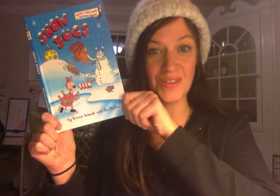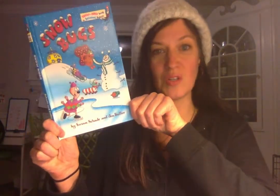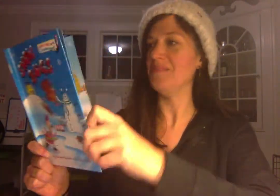Today I thought that maybe you might join me as we read a book. Today's book is Snow Bugs by Susan Shade and John Bueller, and I apologize to the author and illustrator if I pronounce your names wrong, but I did learn in researching you that you're a husband and wife duo, which is pretty cool. All right, let's get to it.